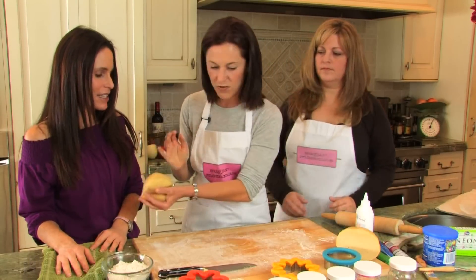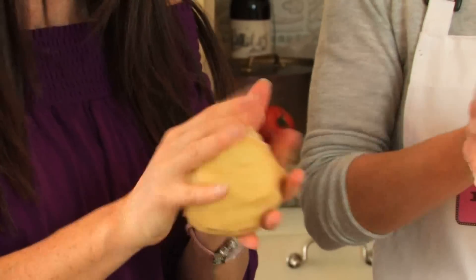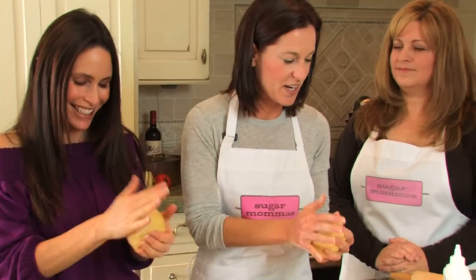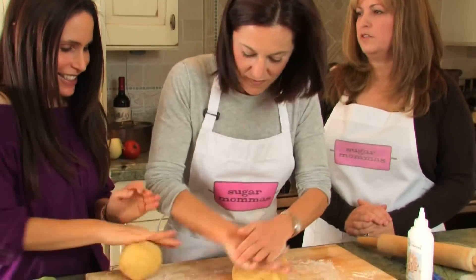And then we are going to roll that into a ball, so you work in halves. I have Play-Doh experience — I can roll. I want you to think of this like Play-Doh, and this is why your kids will love this too. It's a fun thing to do — bake cookies with your kids.